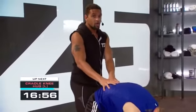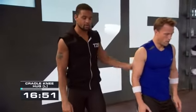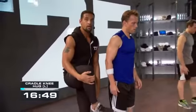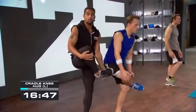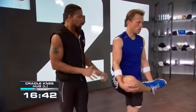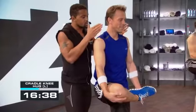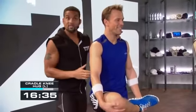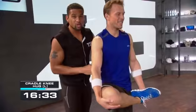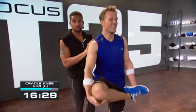Bring your feet together — we're going into the cradle. Lift up, grab under the outside of the foot, cradle your body. You're going to move around a little bit, but just have the control. Neck is nice and long, use your core, find your balance, spread the toes out on the supporting leg. Keep it going — three, two.